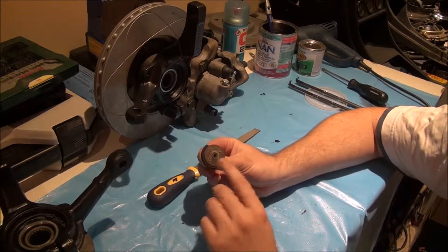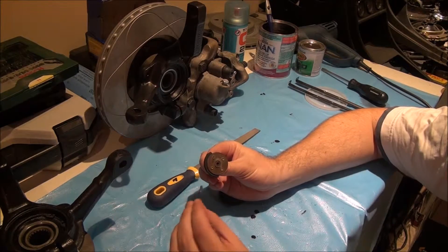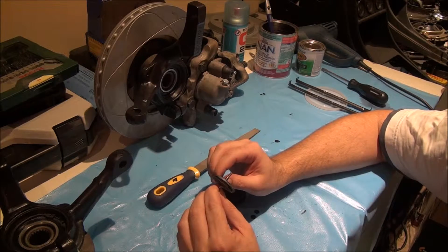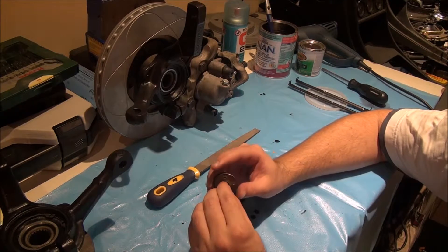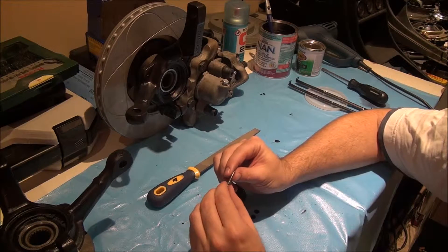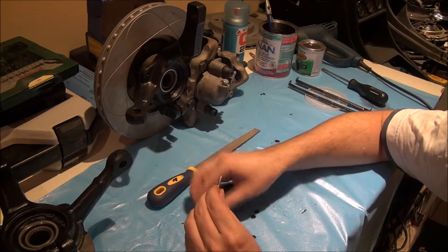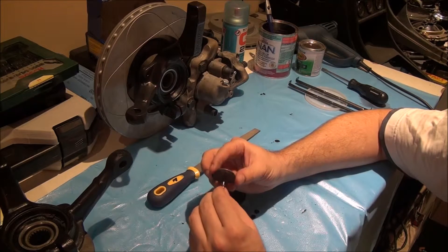Starting here at the bottom, there's a central point where this locating pin fits inside, and this holds the wheel at the correct angle inside the housing. I had to clean this up a bit — give it a light sanding and a rub down with the file — just to allow this part to slide in and out unimpeded, which will make the whole process a lot easier.